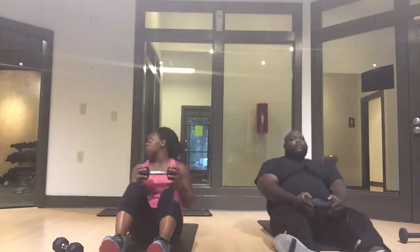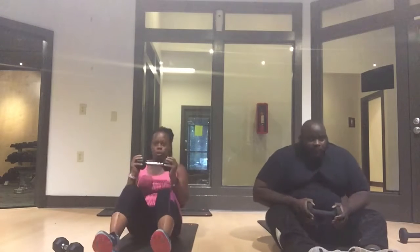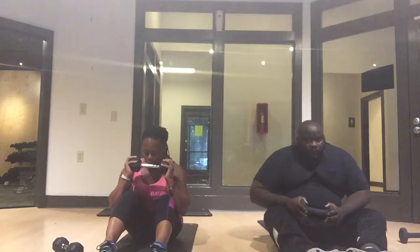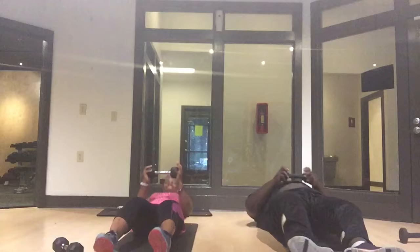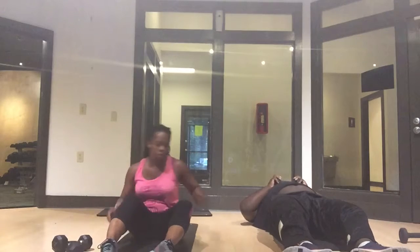Exhale on the way up. Bring your knees as close as you can. We have weights in our arms because it also helps you not use your hands to bring your body up. Alright guys, we're almost done with this round. Exhale, keep going. We have a goal to work for and we're going to reach it.